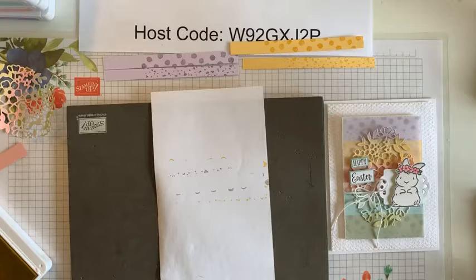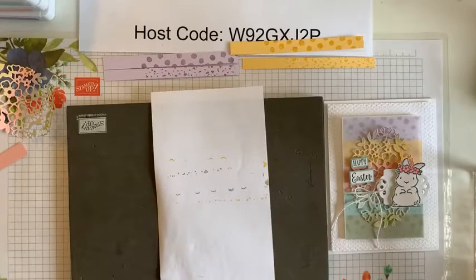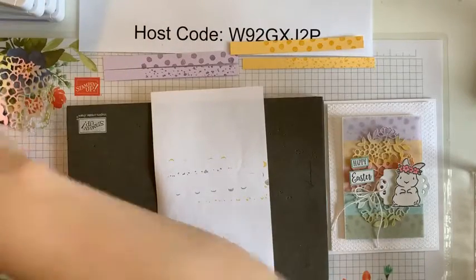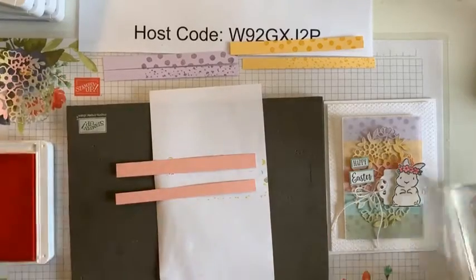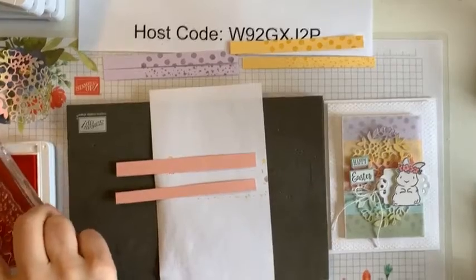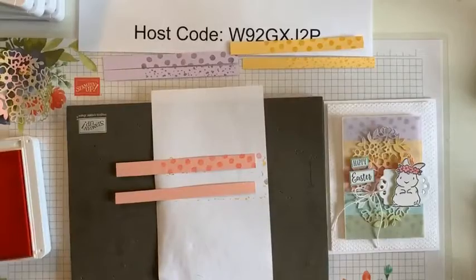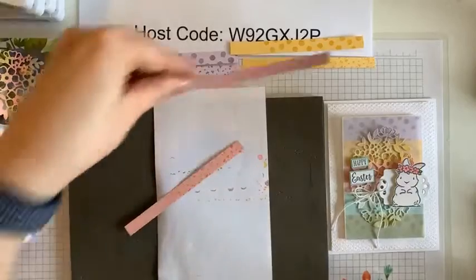I will also do a second giveaway — so if you share this video, I will do an extra giveaway for that. So I'll have the challenge for the 'if you give a mouse a cookie,' and I'll also do one for sharing my video here. So Flirty Flamingo is the ink and I'm doing this on Blushing Bride cardstock. I didn't want the brightness of Flirty Flamingo cardstock, but I wanted the pop of color with the ink.